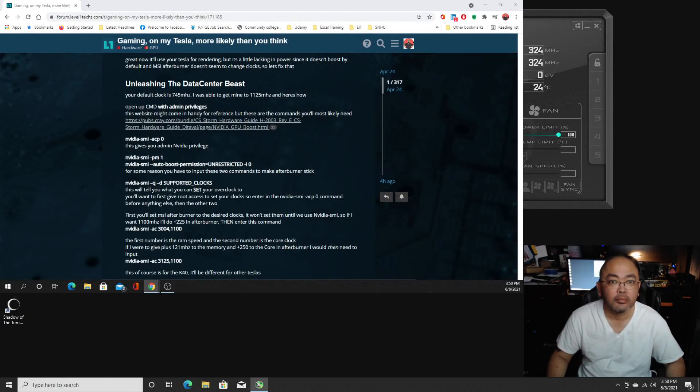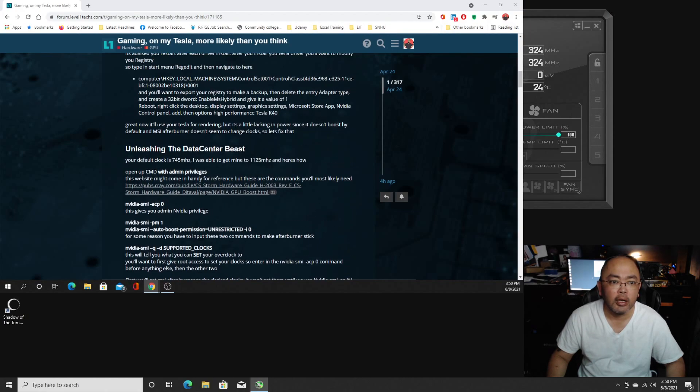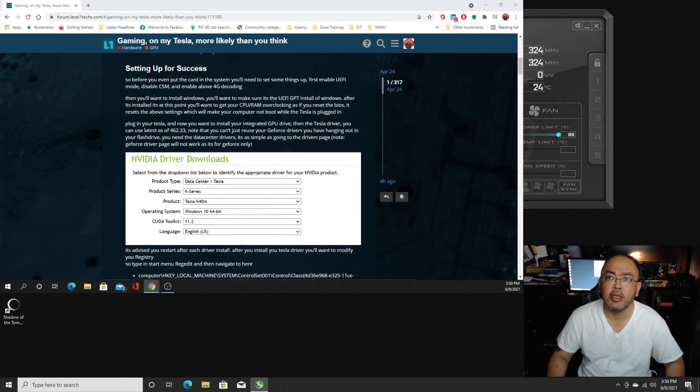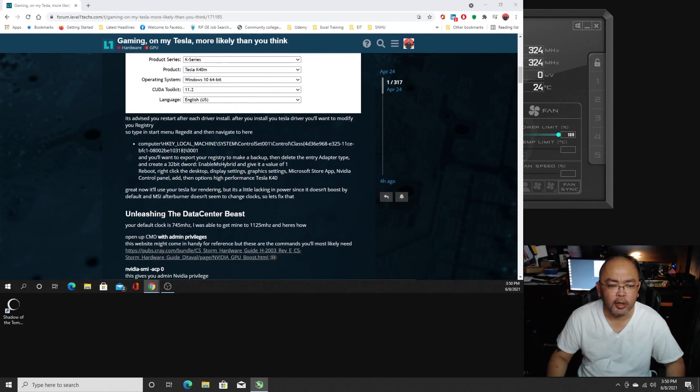We're going to do the stream, and this is going to be my first stream in a long while. And it's going to be for the Tesla K40.